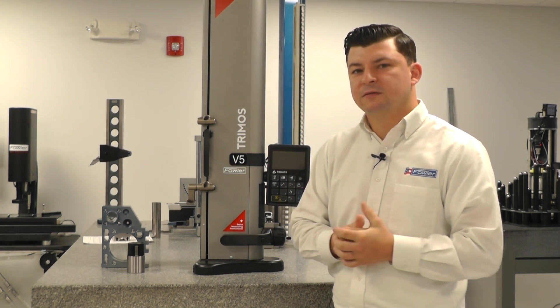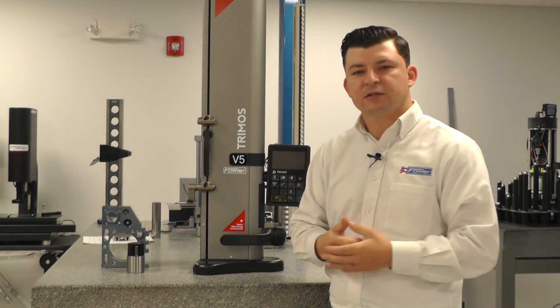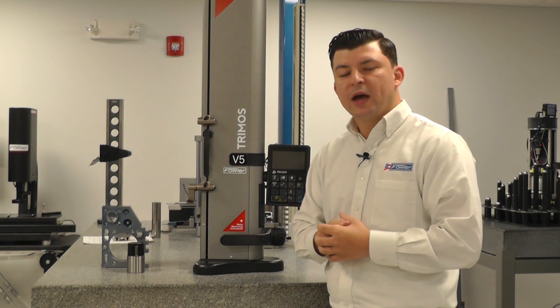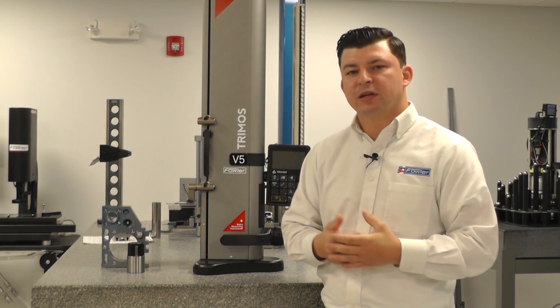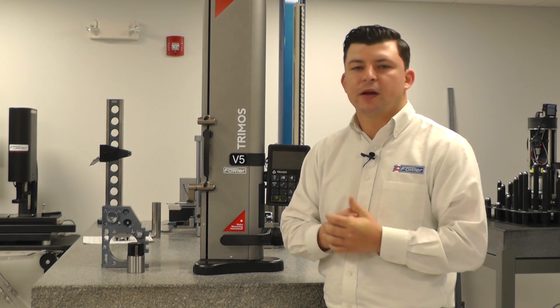There's a min, max, and delta function so we can lock on high points and low points. We can give a TIR, flatness, and/or runout. We have the capabilities of doing perpendicularity and squareness as well. So the versatility of this gauge is quite high.